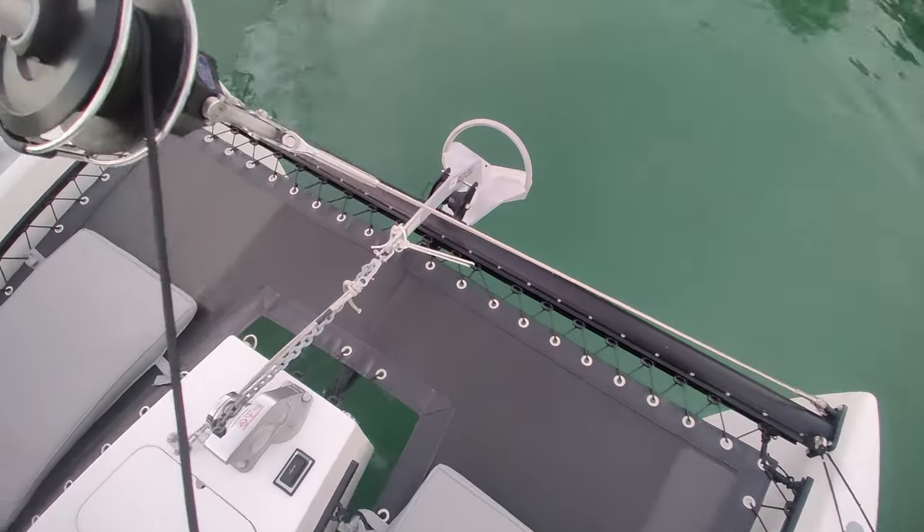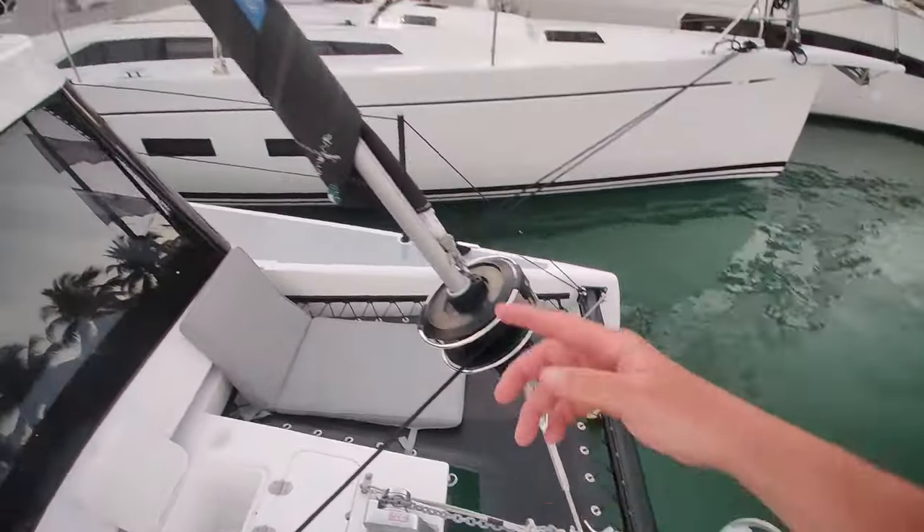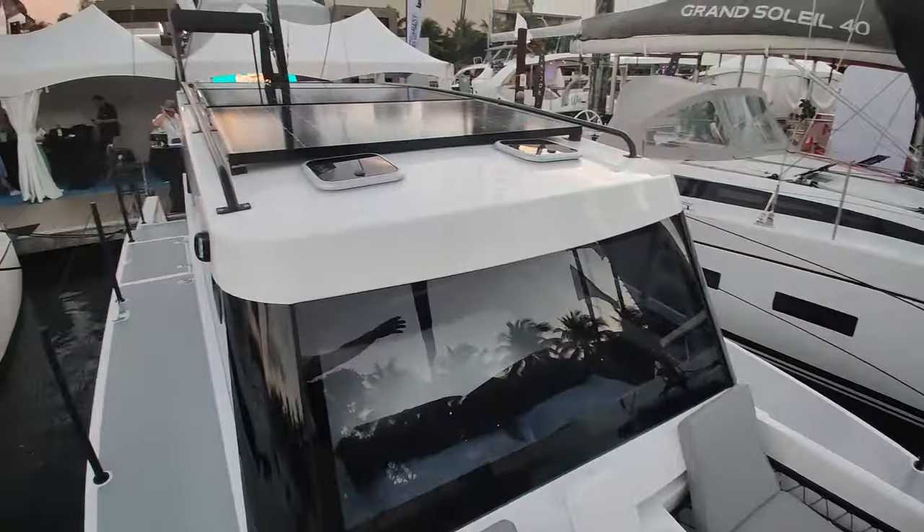The jib runs on a bridle system to bring it up above the crossbeam so that it doesn't hit the coach roof.